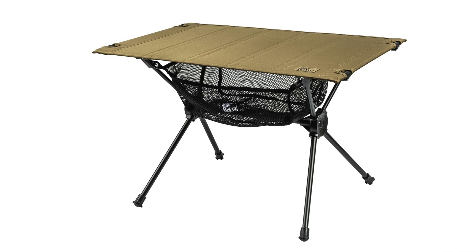As far as the weight limit goes of this table, I have no idea what it is. OneTigris used to state this information. For example, with the worktop table — the previous table that was discontinued — that table could support 88 pounds. The company does not state what this one can support. I suspect it's quite a bit less, and that's why the company is not stating that information.